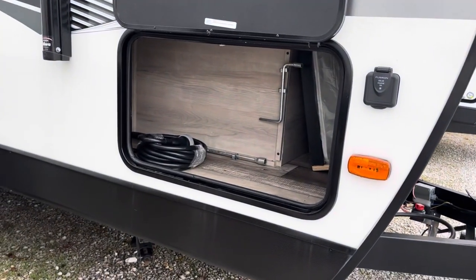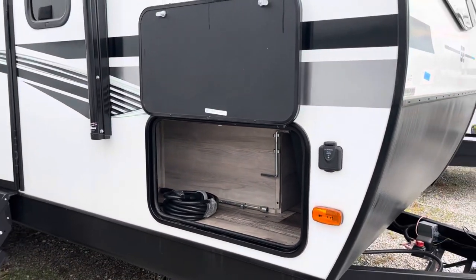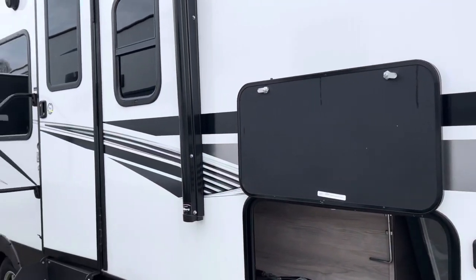And there's your 30-amp connection cable. This camper looks great on the outside — let's head inside.